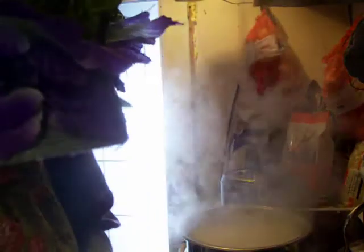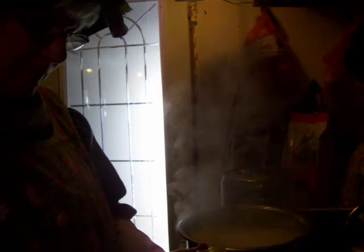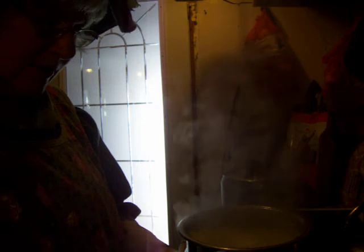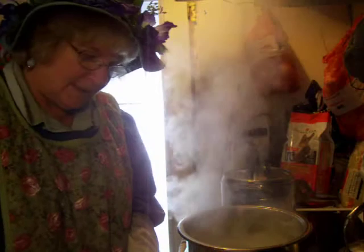It doesn't say to cover it, so maybe we're not supposed to cover it. It's probably a good idea to check on it. I don't have a ham shank. So, just take our onion. Let's slice it up first.